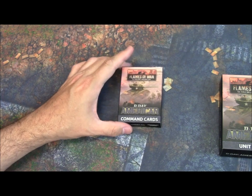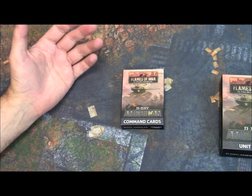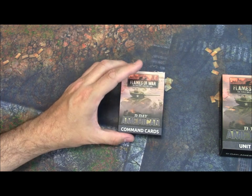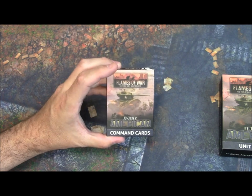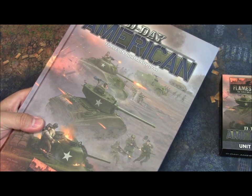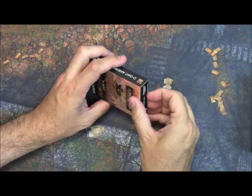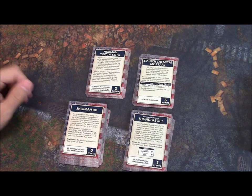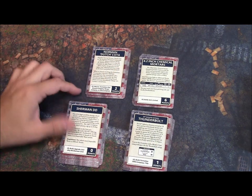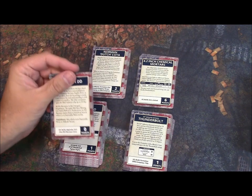So buying the Command Cards and the book is a total of $30 US, which is still a lot less than a 40K codex. Do you need these to play? No. The source book has plenty of good stuff and plenty of variation. The cards themselves are nice — thick and glossy, pretty good quality. We'll see how the corners hold out, but they're fine quality.